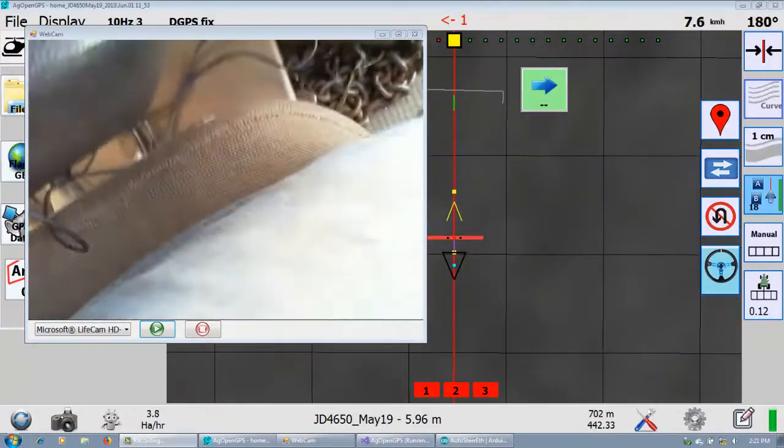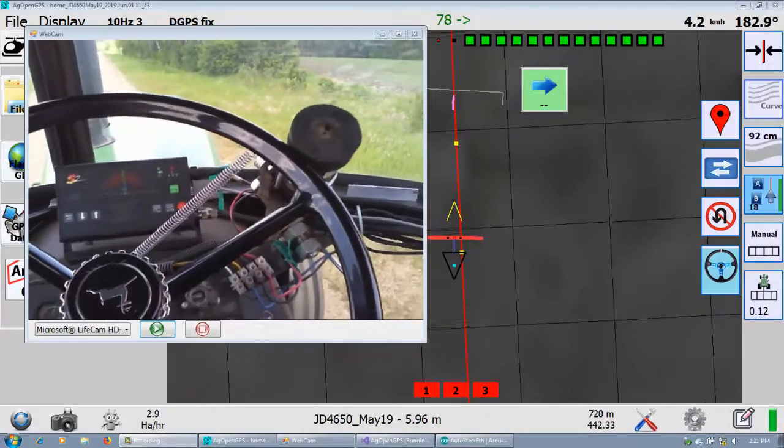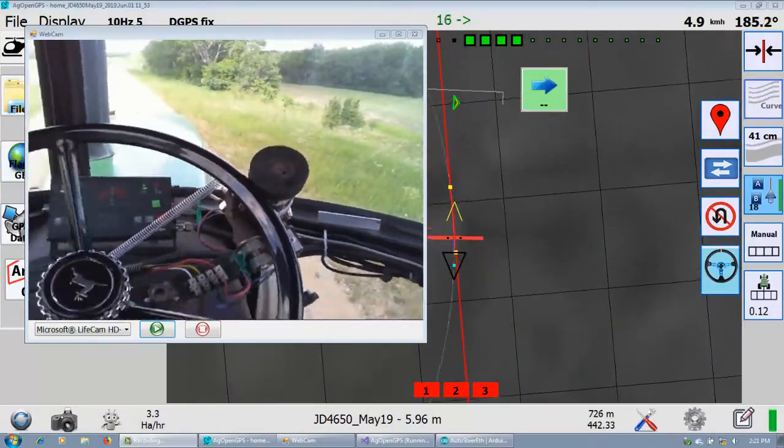And look at that — as soon as you turn your back, there's somebody coming. Let him go by. Just about backed over top of him. Anyway, that's the way it goes.